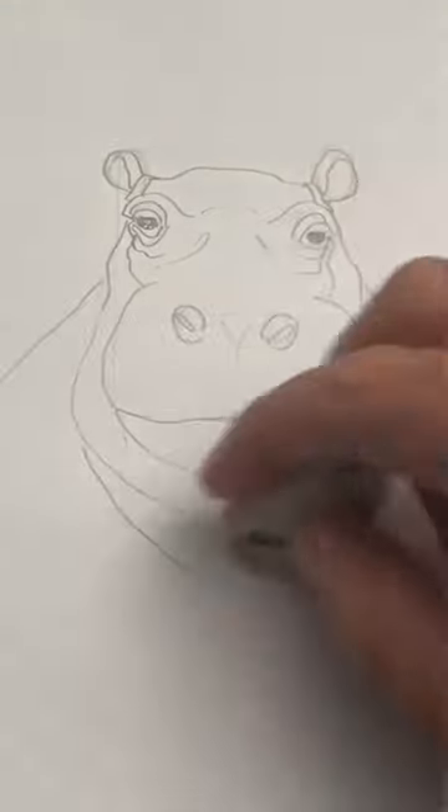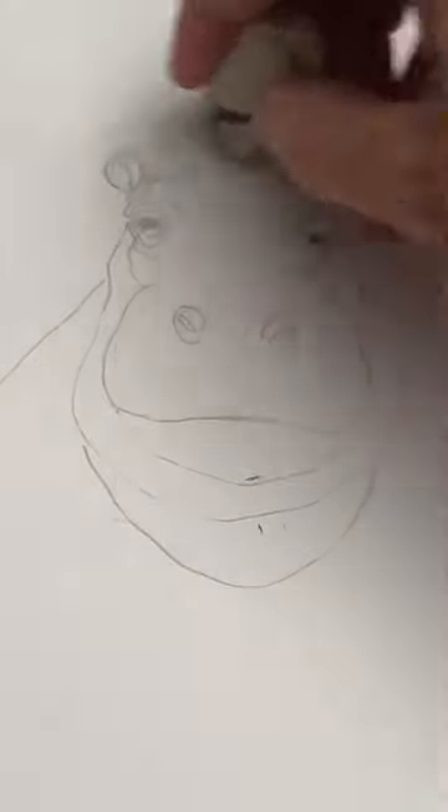Now a big U shape around the whole head. Let's erase the guidelines now and start shading this hippo.